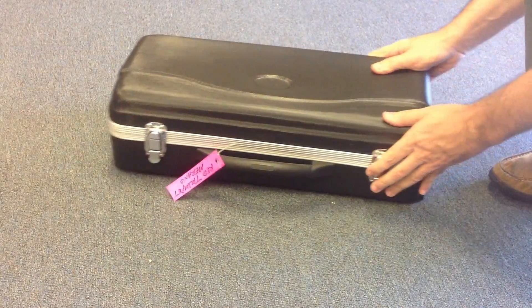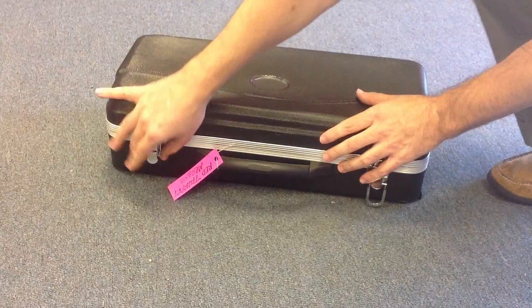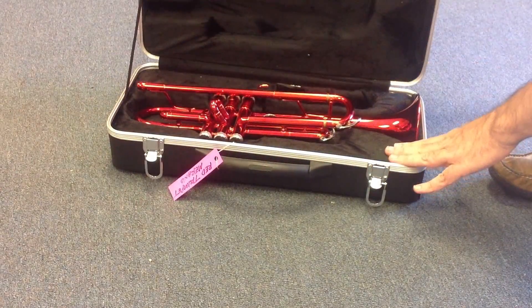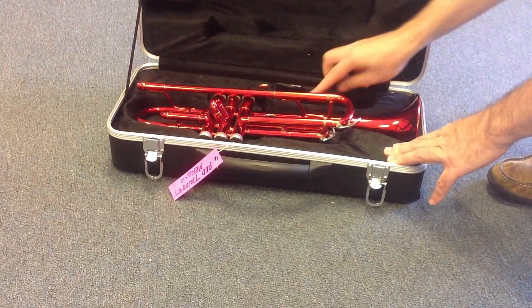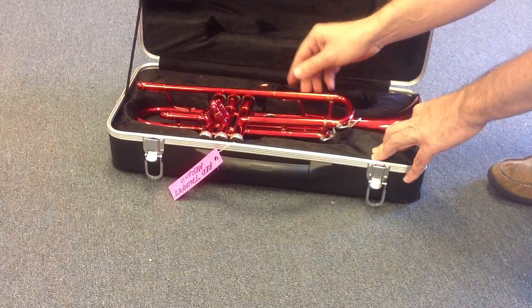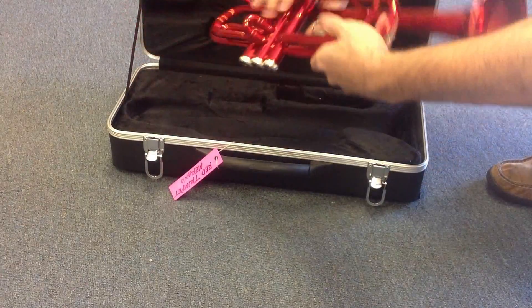We have another trumpet right here. Let's see how this trumpet looks like. We open the case — it comes with the case, and the case is really good actually. And we have the mouthpiece here, and then we have the trumpet right here.